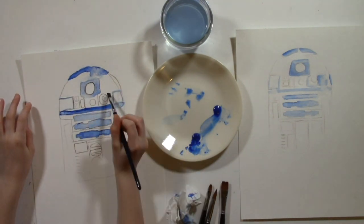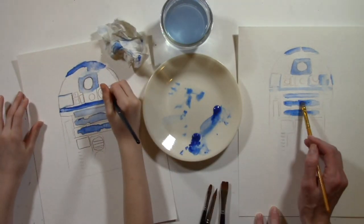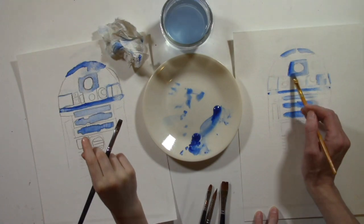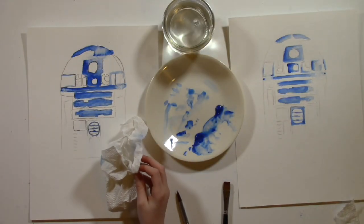Wherever there is water, your paint will go. As long as you leave the white areas dry, color won't get on them. Be sure to keep your arm and hand off of the wet sections or they will smear.